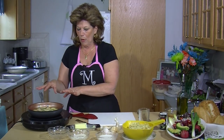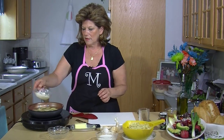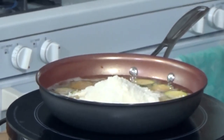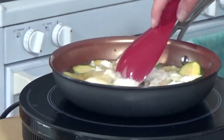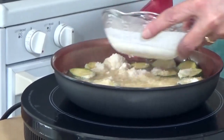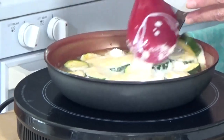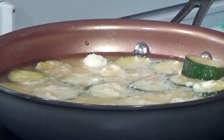At this point when the zucchini are tender, we're going to add some Parmesan cheese. Stir that in. Then some heavy cream. Stir that in. A little bit of salt and pepper.